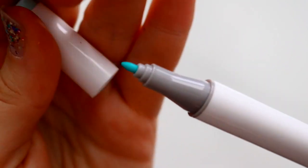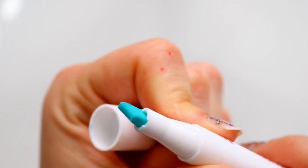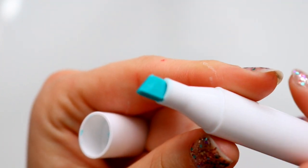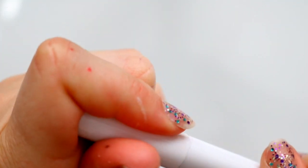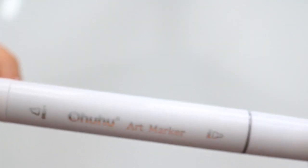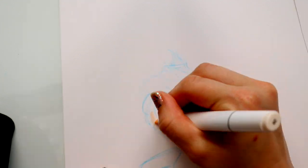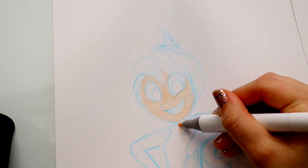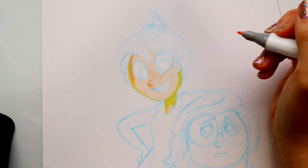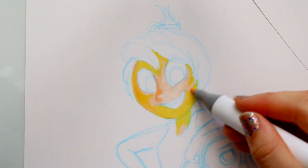I wanted to show you each tip — you've got a nice fine tip on one side and a chisel tip on the other. They're very lightweight compared to Copic markers and Prismacolor pencils, so they're easy to travel with. They came with a travel case and you can carry them everywhere.